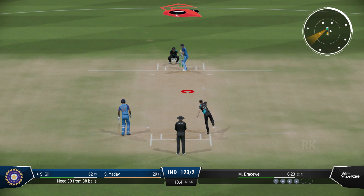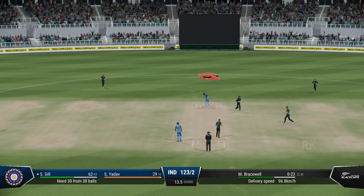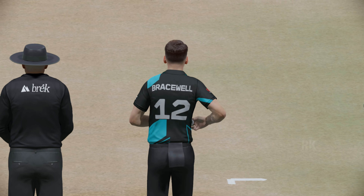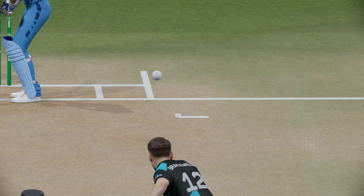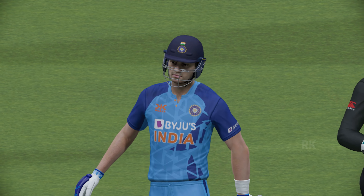Great shot through the gap. A couple on offer here. Bowled — an absolute beauty.